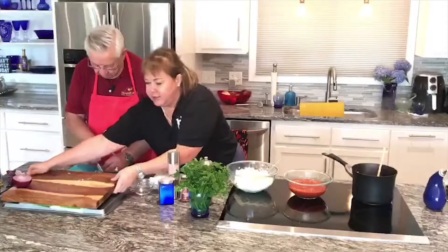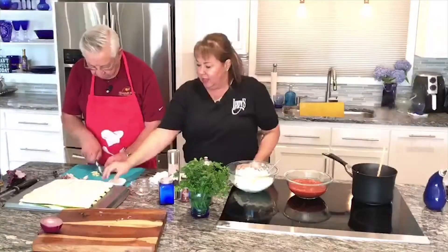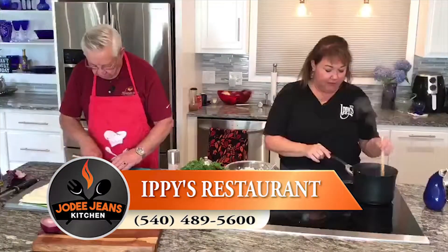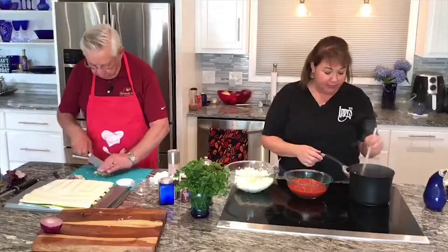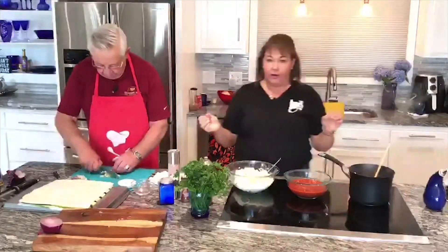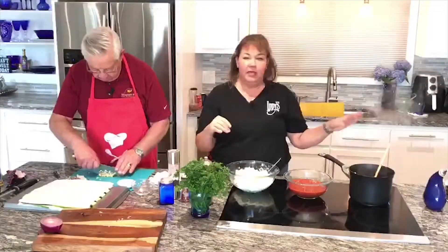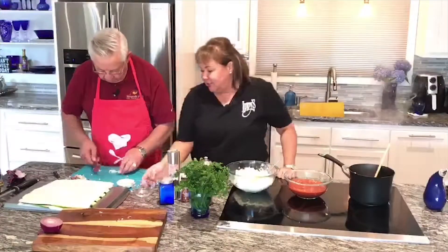This is going to be wrapped in zucchini. And if you watch the other episodes about zucchini, it is very watery. So what I have done is I have salted it with regular salt and put paper towels in between it to soak up some of the water. Because when we assemble this in the pan, we're going to make like a little basket and wrap the meatballs in with it.